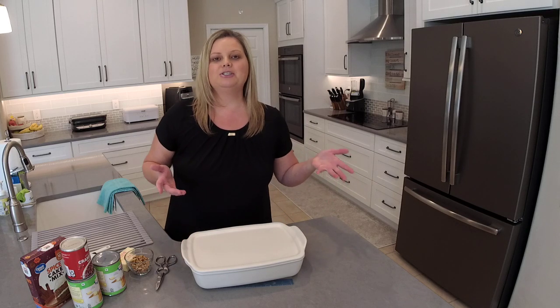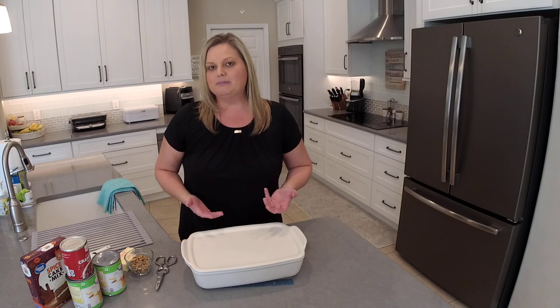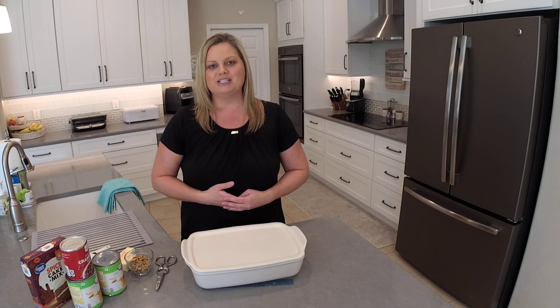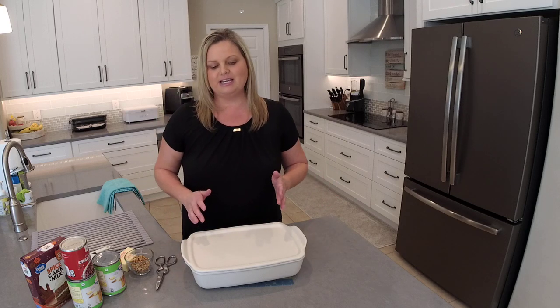So apple cranberry dump cake — super easy recipe. I'm sure a lot of you guys watching have made a dump cake of some sort. They are very easy to make. You can vary the pie filling and flavors that you're using from what I'm using here today, so make it however way you like. Let's go ahead and get started.